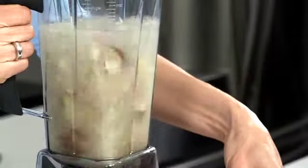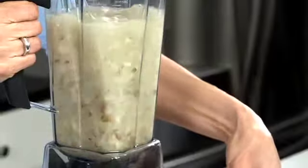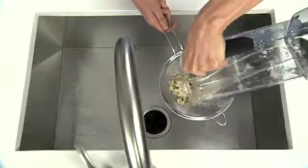Blend for 10 seconds, using the tamper if necessary to push the potatoes toward the blades. Then drain the potatoes and set them aside.